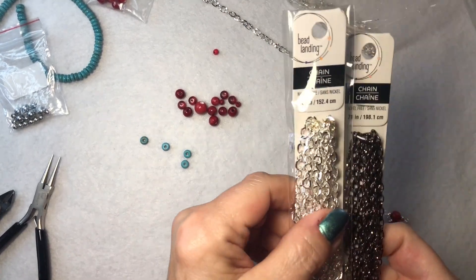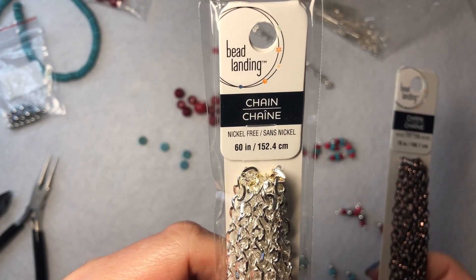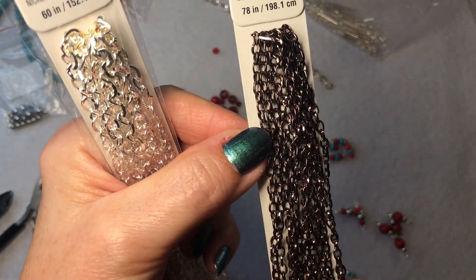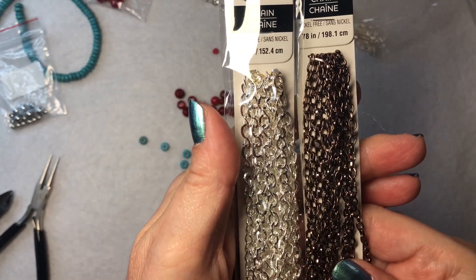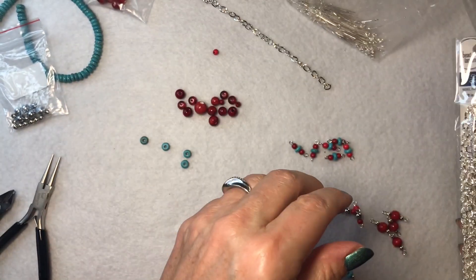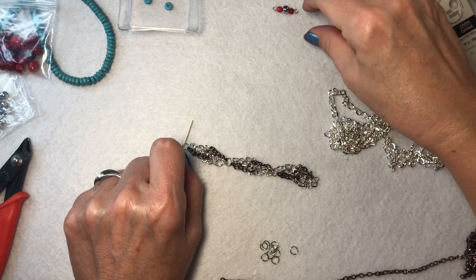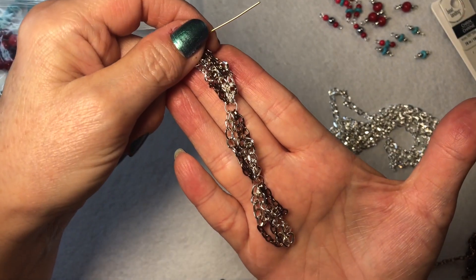I'm starting with this chain right here. I'm holding it up to the camera so you can see it — really pretty. And then I'm using this chain. This is kind of like a deeper copper than most of the coppers out there. I'm using these two together. The silver's a little bit bigger because I want a little bit of contrast. I want the copper to be more. So I ended up mixing the little pin balls here that I made and I ended up doing this instead.